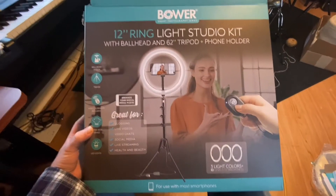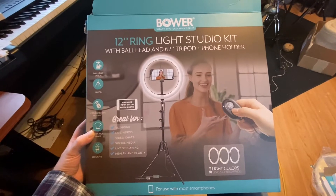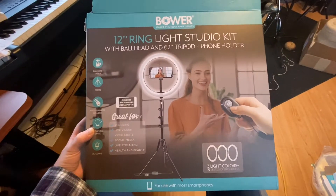Hey guys, what's up? It's Barrett of Barrett's Music here today with the Bower 12-inch ring light. My wife got this for me because she knows I do videos and she knew it would be really cool to have that extra light. So we're going to check that out today.